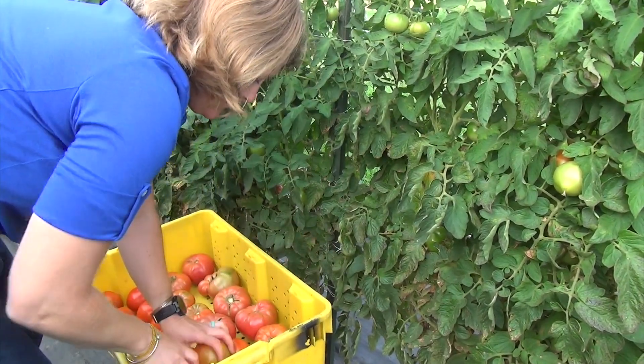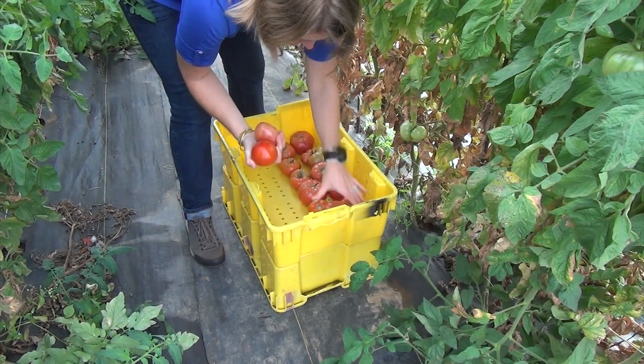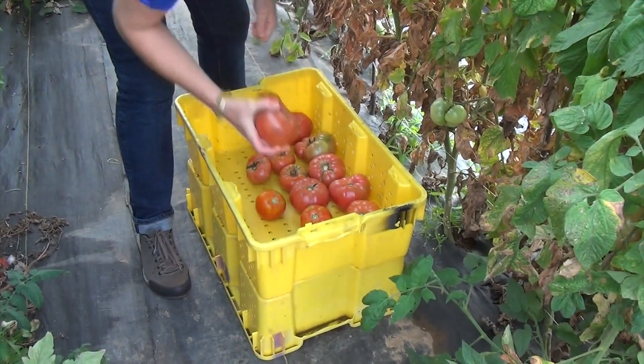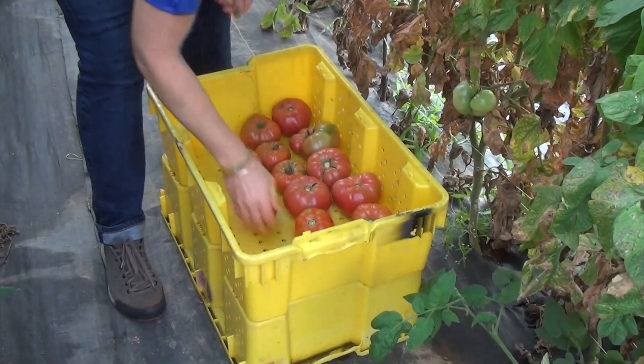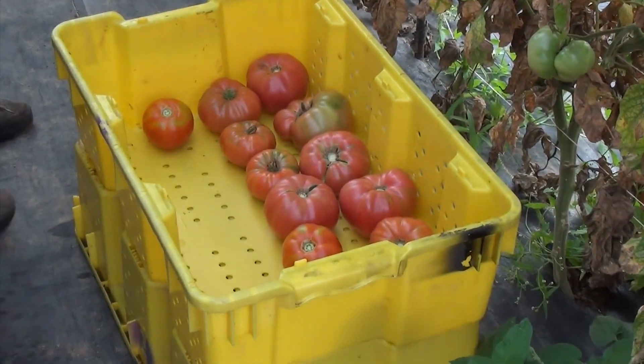Considere también la posibilidad de utilizar contenedores con huecos prefabricados que pueden facilitar la circulación del aire y reducir la acumulación de humedad entre la fruta durante el almacenamiento.